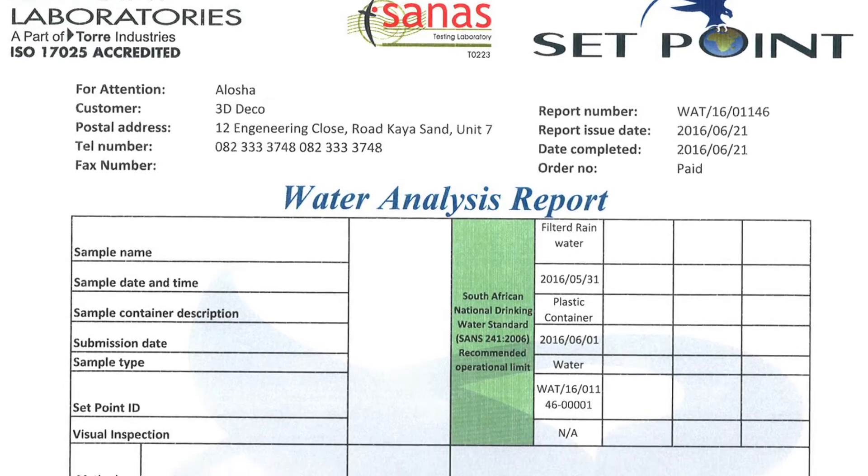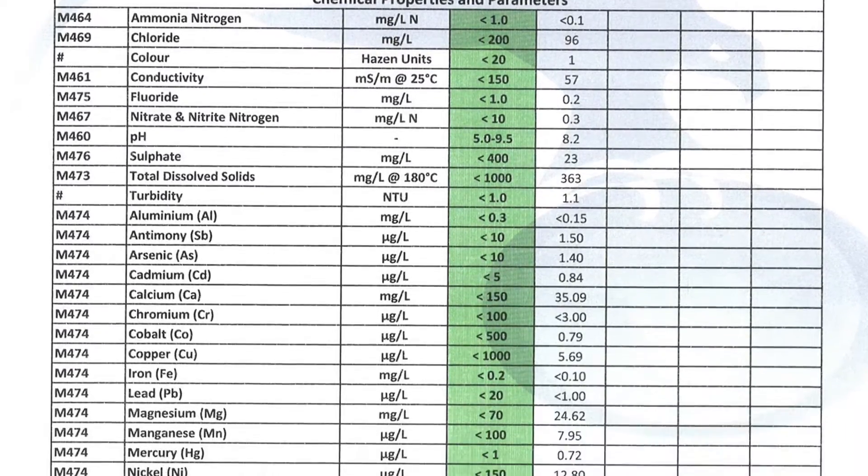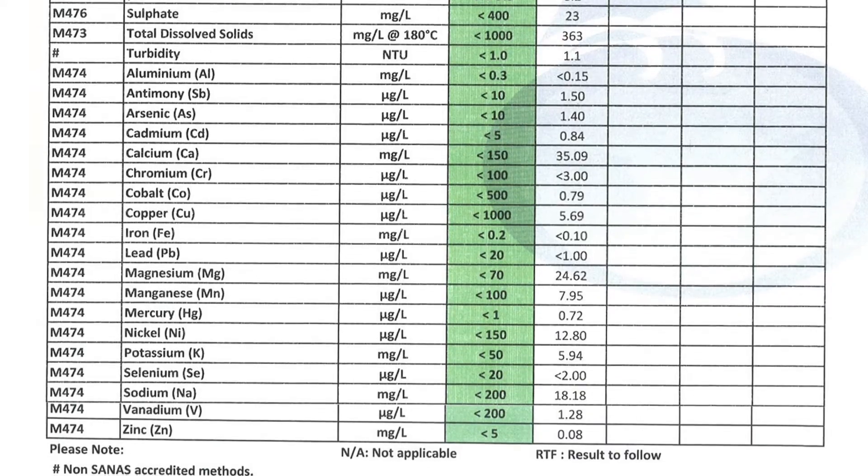I actually had my water tested, and the results show that my biochar drinking water is 200 times better than the water coming out of a regular tap.